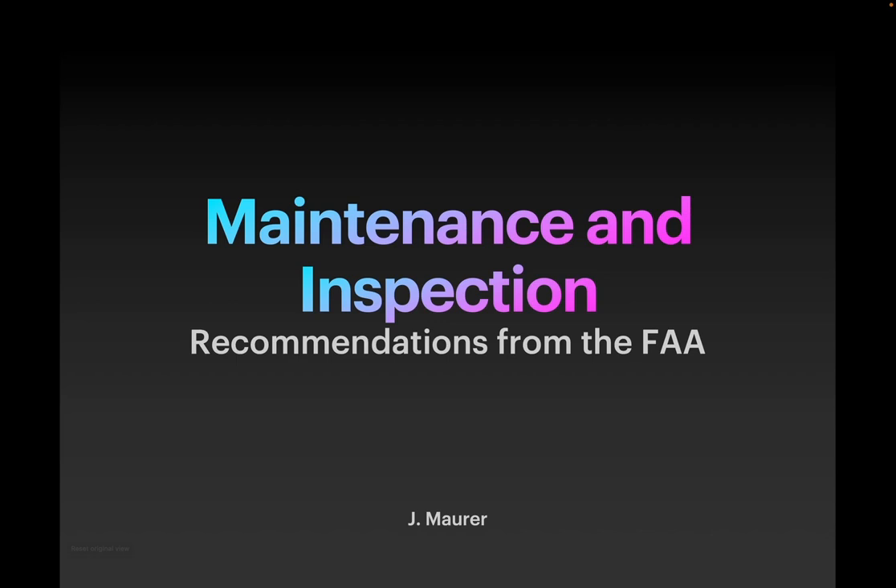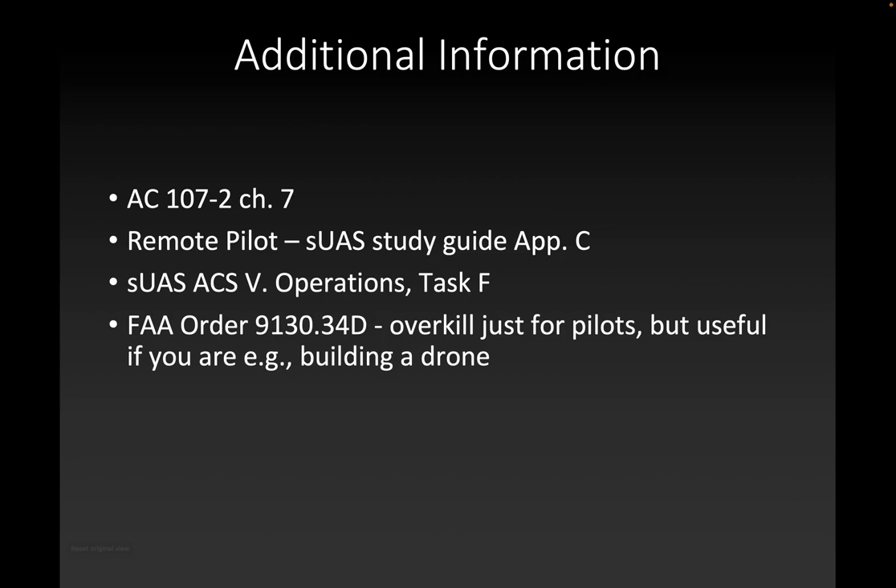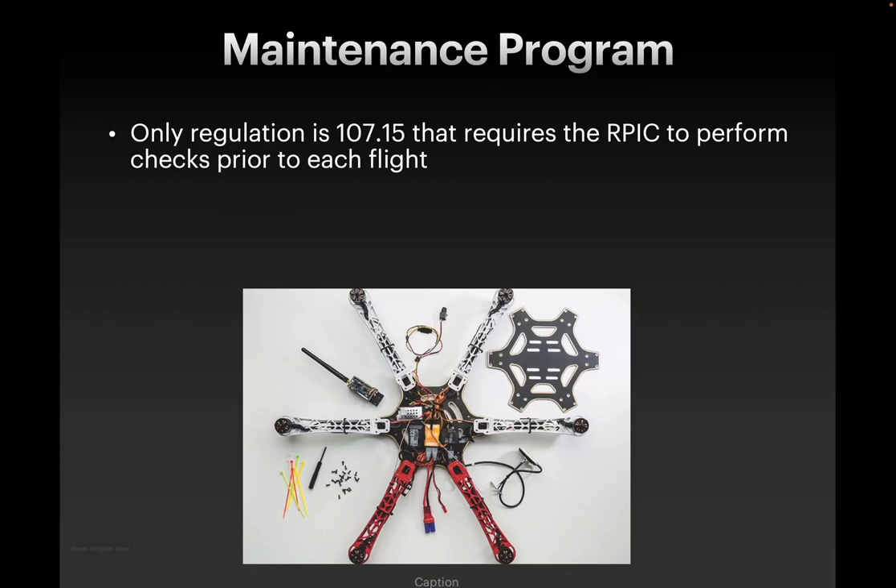Hey guys, Dr. J here. In this quick little video, we're going to talk about maintenance and inspection, which is the last of the topics that we're going to cover on the Part 107 exam slate of topics. These are recommendations from the FAA, and some of these will be on the Part 107 exam, and some are just good common sense to follow while we're flying.